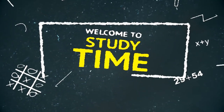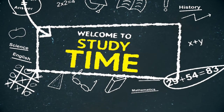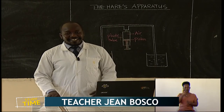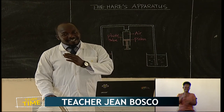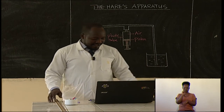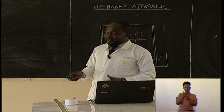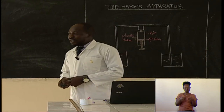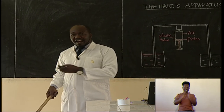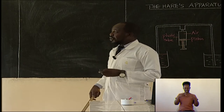Welcome to Study Time, a televised home learning program produced by Rwanda Education Board. Hello, my dear students of Senior 2. I want to take this chance again to welcome you for another intensive 30-minute session of TV Learning. I am your teacher for physics today. I am Teacher JB, and we are going to be learning together today a very interesting subject which is called physics.